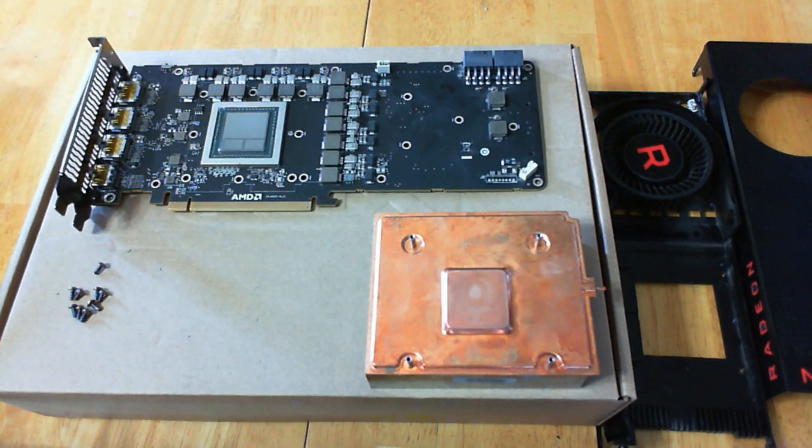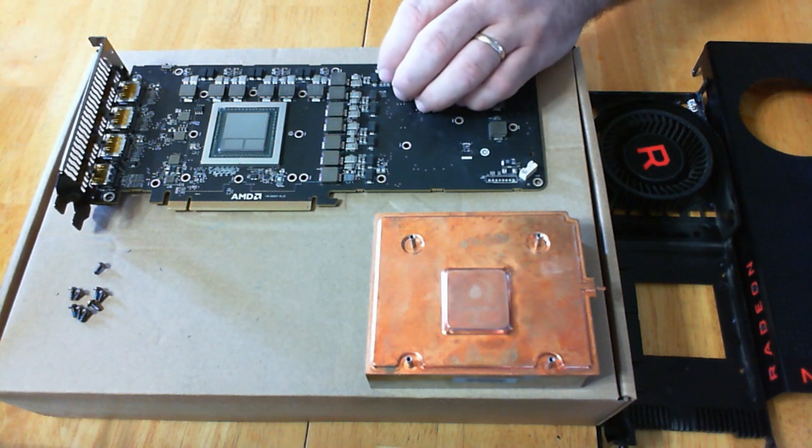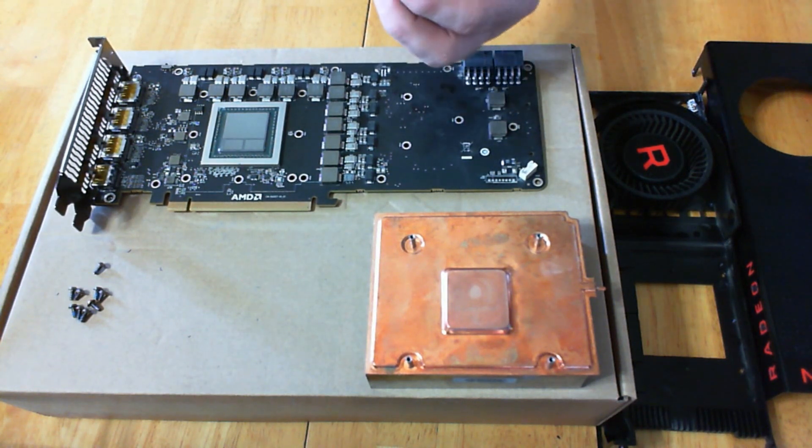Today we are going to fix a card from eBay — a Vega 56. This is an XFX that was marked for parts or not working. The card works fine, but unfortunately the light on top that glows Radeon is not working. I opened the card up and I've already cleaned most of the thermal paste off of the heat sink and the chip. I found out that the header for the light was broken.